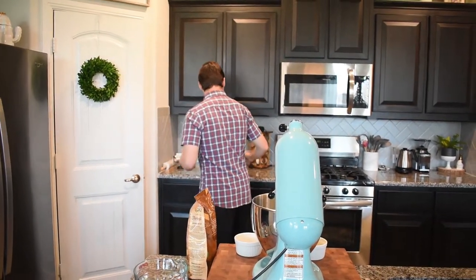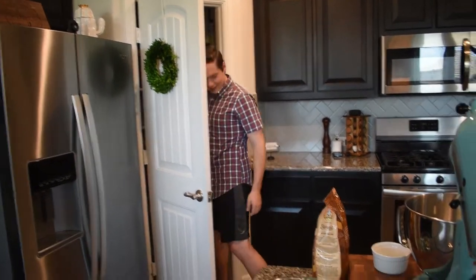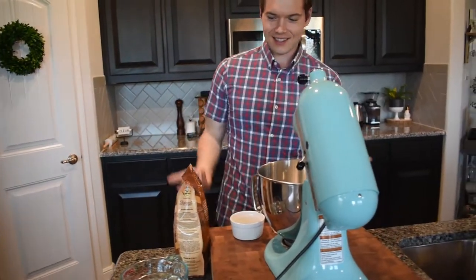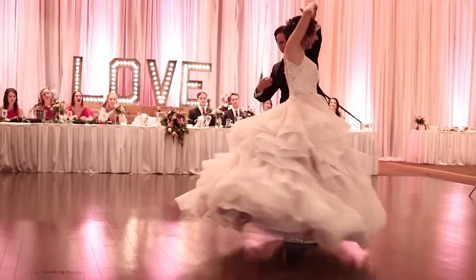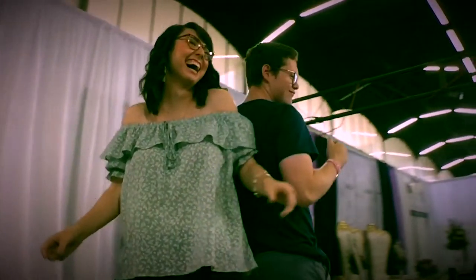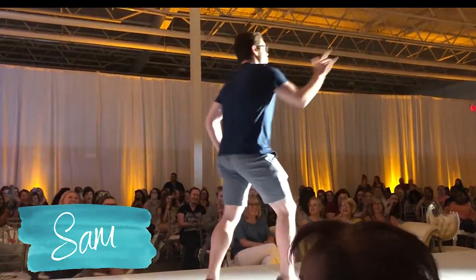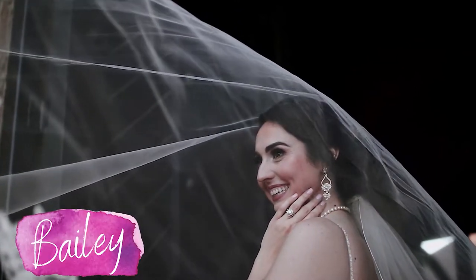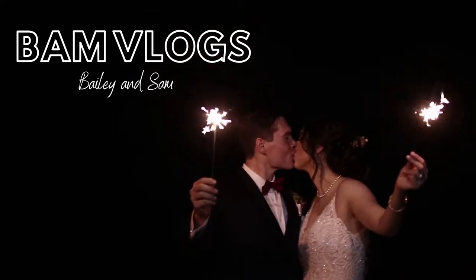Hey cutie. As you can see, Sam has a button down and basketball shorts on. It's a trendy look — that's what he's kind of been doing every day recently. Life in the quarantine. I love you. Hey guys, welcome back to BAM Vlogs. I'm Bailey. I'm Sam. And welcome to another episode of Sizzling with Sam.